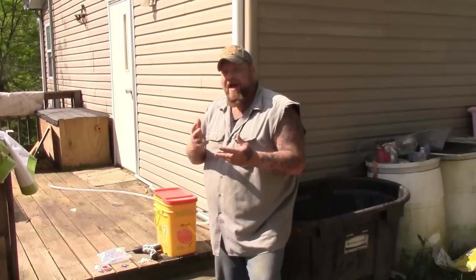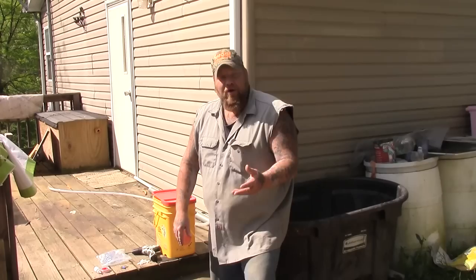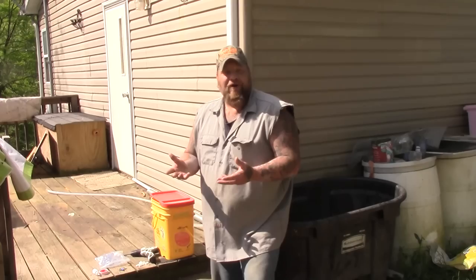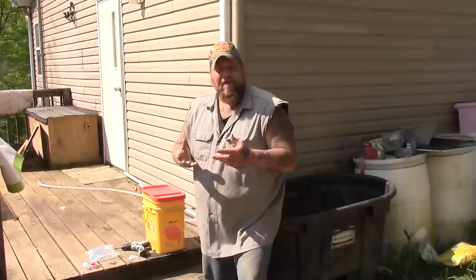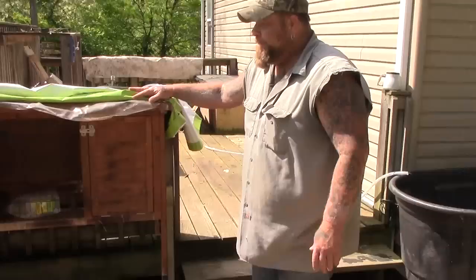We are always trying to improve our little operation that we got going on around here, whether it be for whatever animal - the goats or the rabbits or the chickens. We are always trying to make improvements to make their lives better and have a better quality of life and to make our chores a little bit more quick and easy. What we are going to do today is we are going to try to improve our watering system for our rabbits.